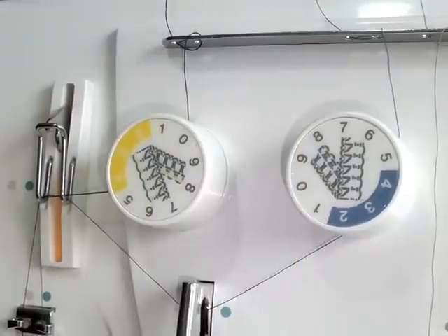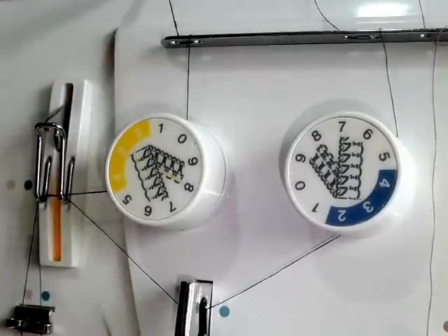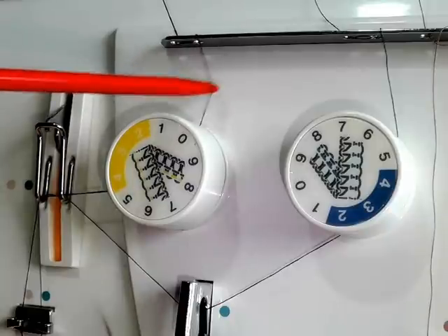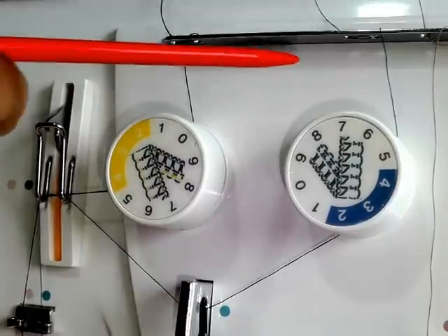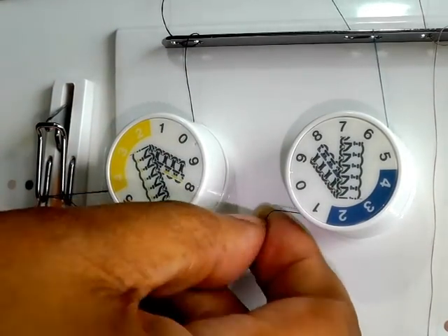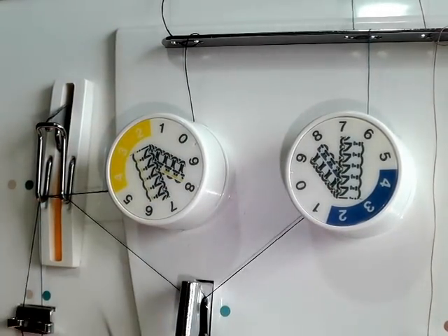Another problem that could be causing irregular stitching is making sure your threads run around your tension dial correctly. That is a good tension. That one is not, so it's just a case of putting that back into position and we're done.